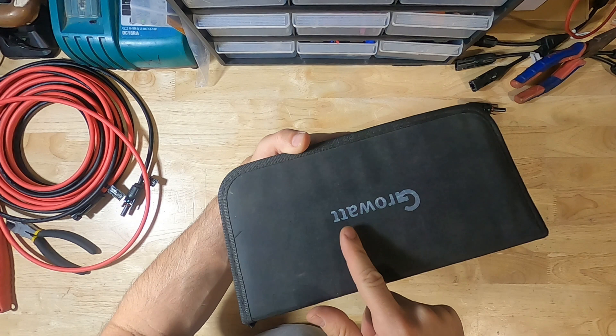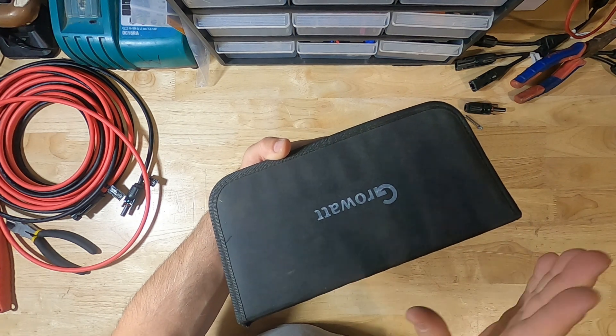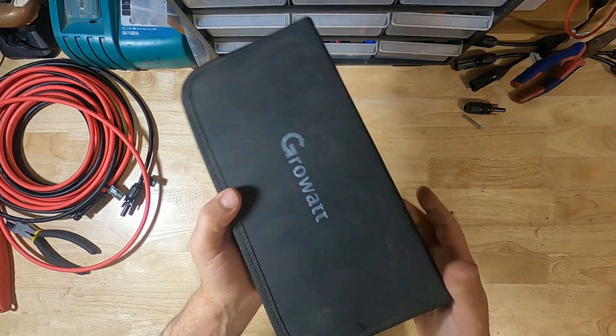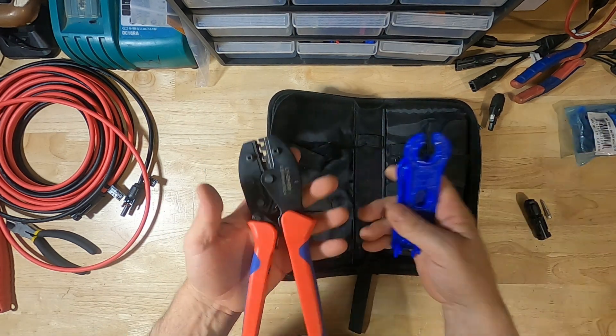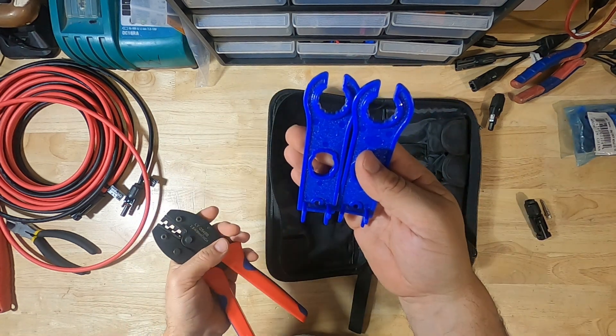This particular one is branded with Growat, although the same kit is pretty much branded everywhere — it's the same kit when you buy these things, and I think they're about 20 or 30 bucks. I'll put the links in the description below. The main tools you'll be interested in in your kit are these: the crimpers, and then the two tightening wrenches.